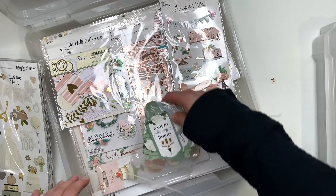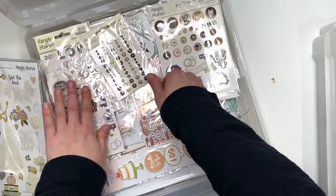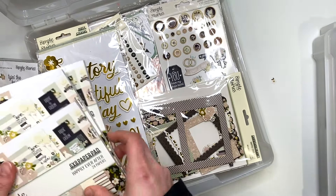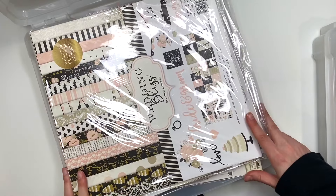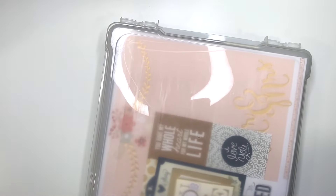I'm going to go ahead and put these all back. I had these organized — all my Happily Ever After is going to go here. That was bin number one, and now moving on to bin number two.